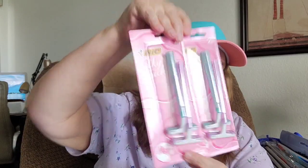This is the big silky touch razors. It comes two in a pack. I always buy these at the Dollar Tree.